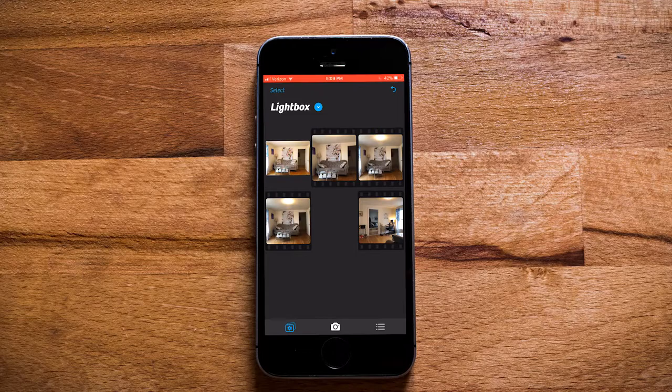We went a little over the two-minute time, but we still got done what we wanted to do in just about two and a half minutes. Keep in mind that the iPhone is never going to compare to a professional photographer or a professional DSLR camera, but if it's all you got — if you're selling it on your own, if you're one of those for sale by owner type people — this is a really good way to still get good photos that you can put out there.